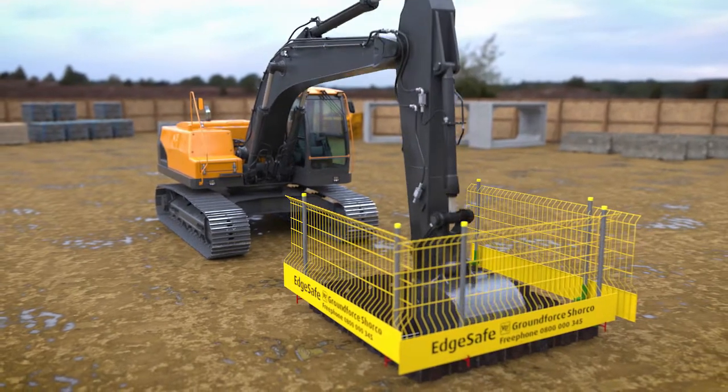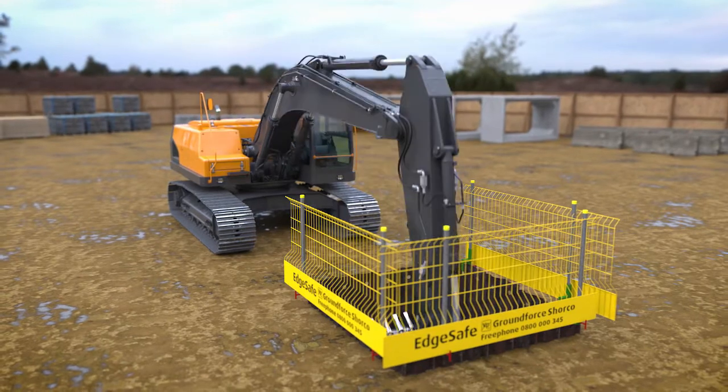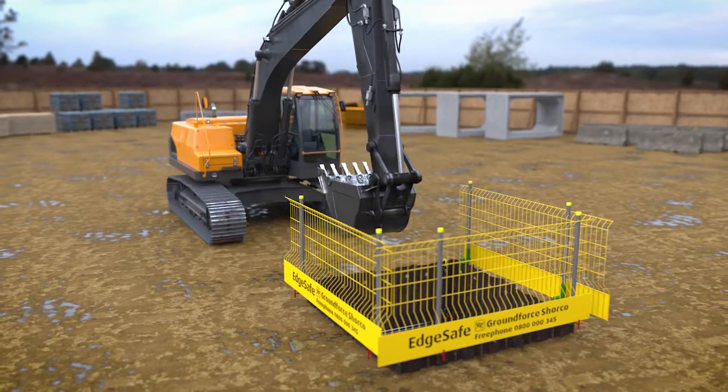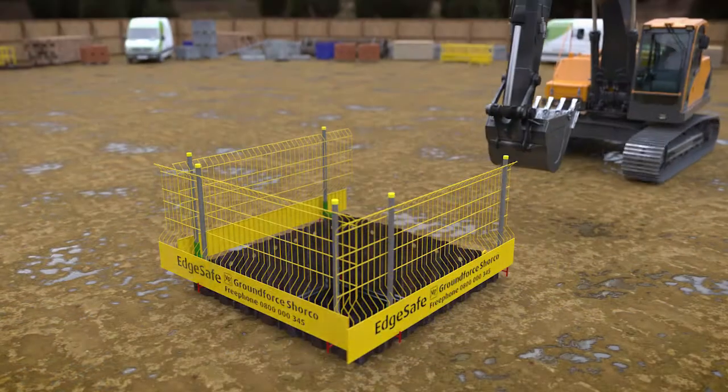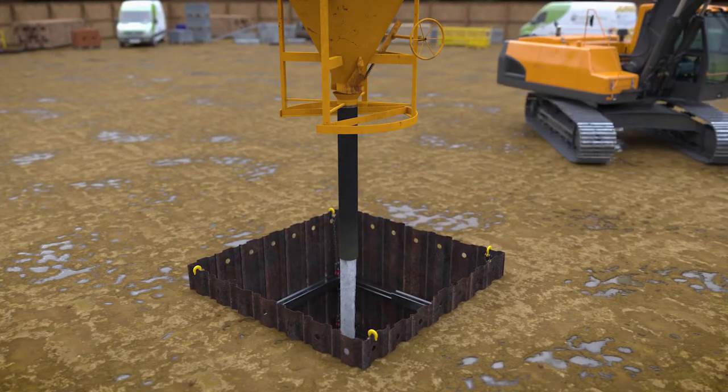Once the final frame has been installed, continue to dig to formation level. Care must be taken to avoid over-digging and it is good practice to blind the base with at least 50 mm of concrete as soon as possible.